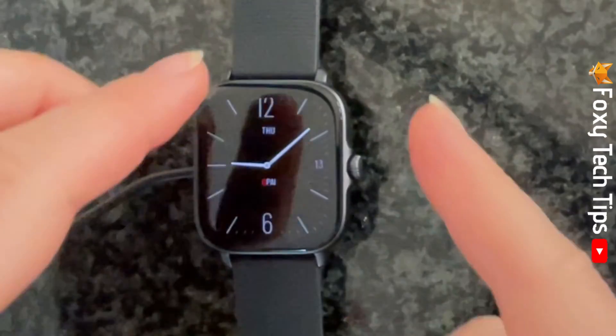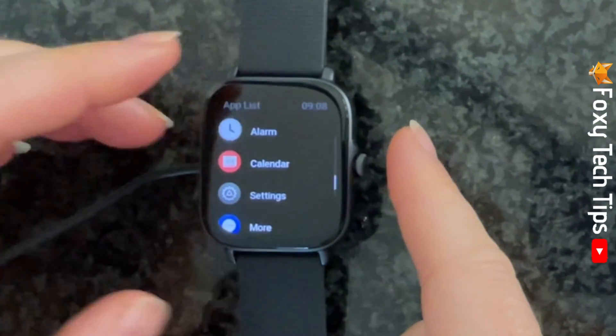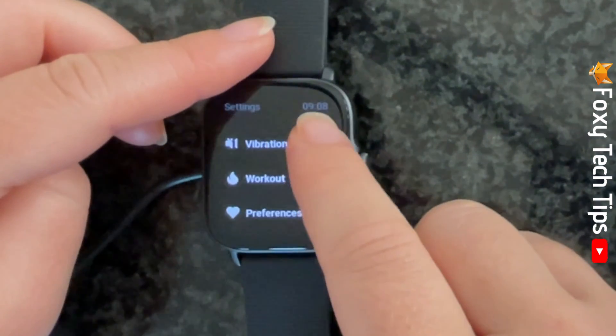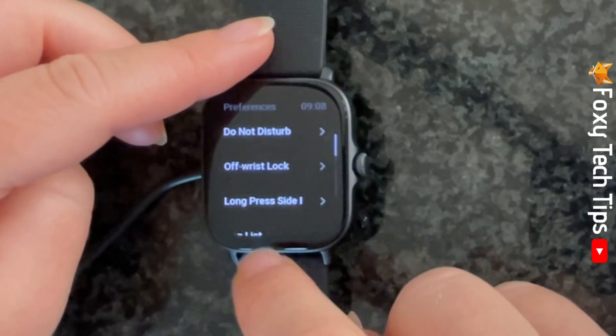Tap the crown of the watch to open the app menu and then tap Settings. Scroll down the settings and select Preferences, then tap Off Wrist Lock.